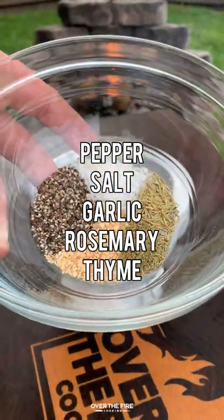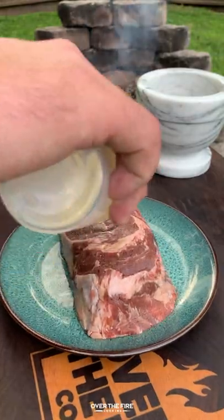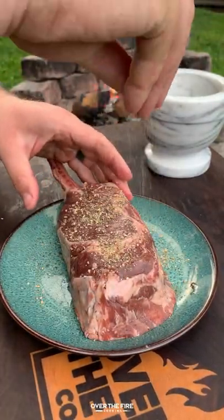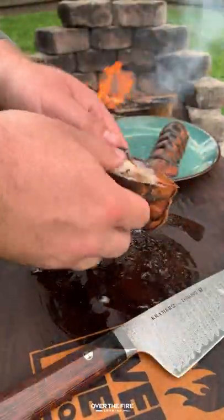Today we got bone-in bison ribeye with some lobster. We're going to mix together peppercorn, salt, minced garlic, rosemary, and thyme. Mash that all up in our mortar and pestle and season our bison ribeyes.